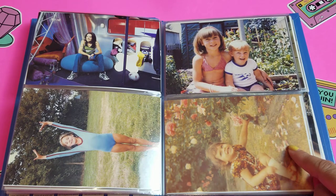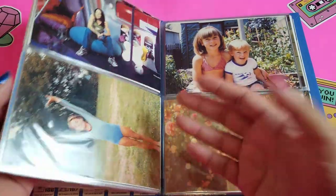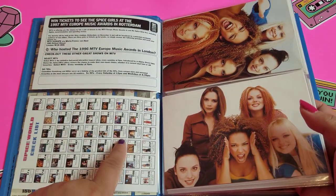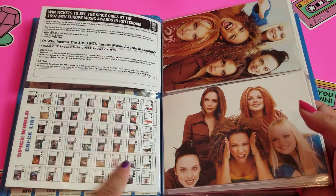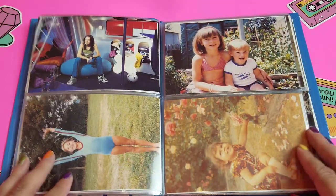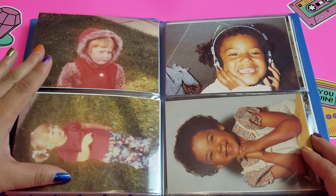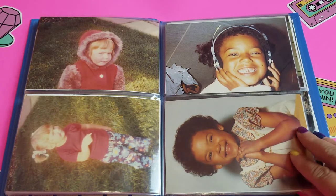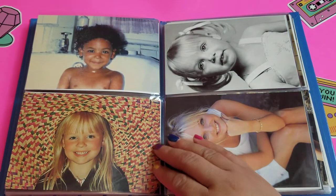So then we have Posh Spice — I did eventually figure out who these were. I also realized, when organizing, that there are titles on the checklist that name who it is, though it wasn't even the one I had trouble with. Then we have Geri, I believe, and then we have Scary Spice. So we've got all of our childhood photos here.